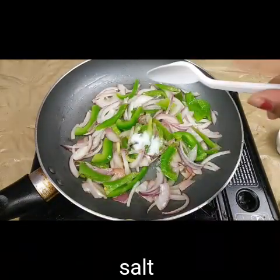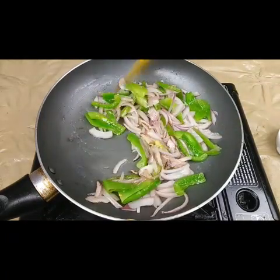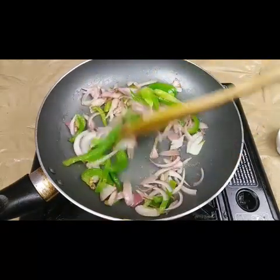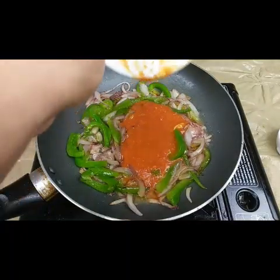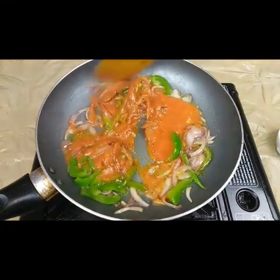I'm going to add half a teaspoon of salt, or however much you require. Fry the capsicum and onion for another two to three minutes. Now it's done — I have to add the ground chili garlic paste and fry this for another two minutes.